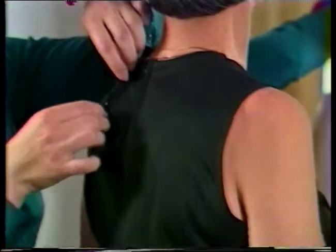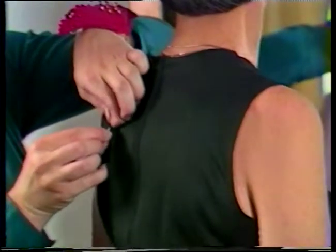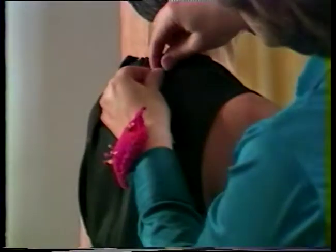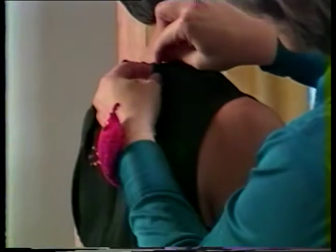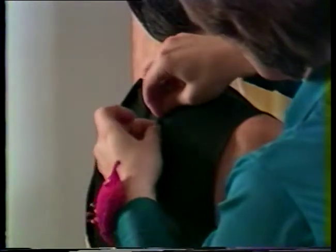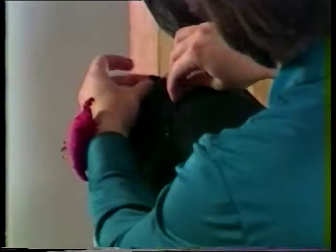Pin out the excess fabric as darts. Locate them equidistant from the center back seam and about midway between the center back and shoulder. Position them so that they taper at the points. The length will vary slightly with individuals, but as a general rule, darts in the back neckline are three to three and a half inches long. Taper them gradually so when stitched and pressed they will lie smooth and flat, with no bubbles at the point.